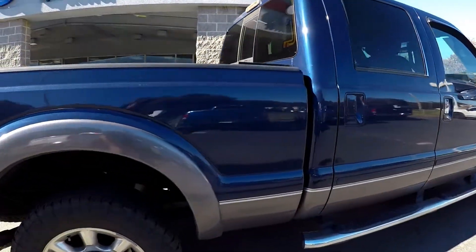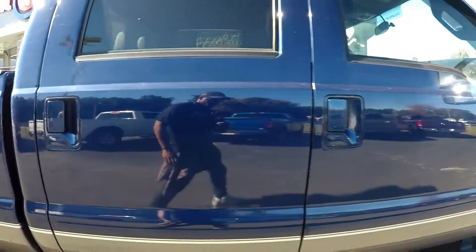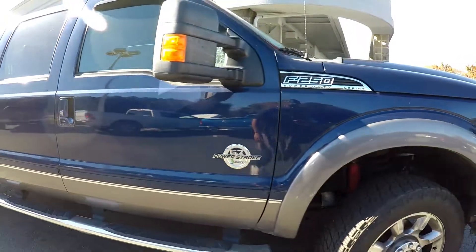Going along the passenger side you may see one more small scratch, nothing major as we're going through here. For the most part it's gonna be pretty normal wear.